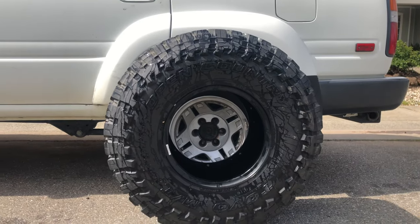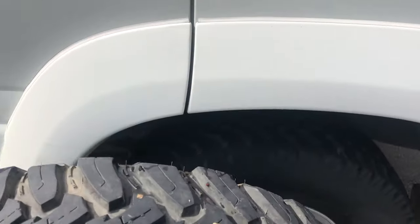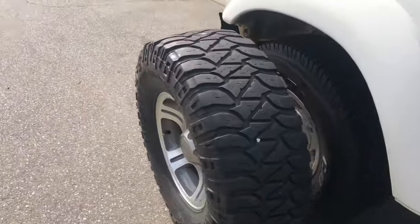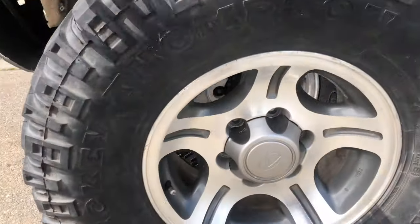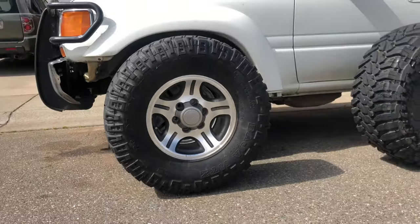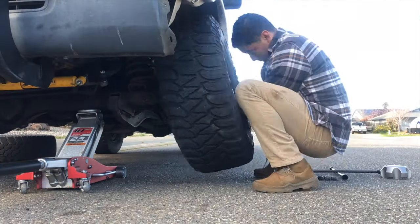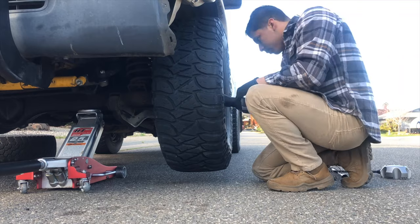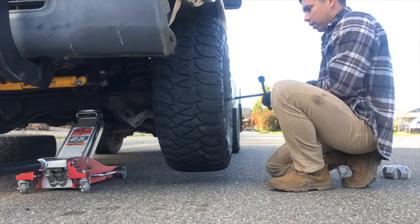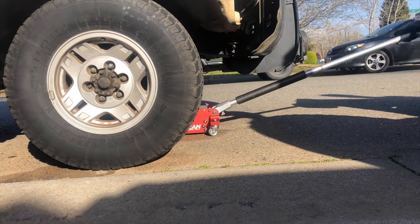A lot of people get bigger tires without knowing about gearing issues. They just say 'okay, I can fit 35s on this — let's do it,' but they don't realize they might have to re-gear. Their speedometer is going to be off, their odometer is going to be off. What you will also lose is speed — even though these are pretty slow vehicles, you're going to lose speed because your gear ratio is going to be off within your axles.